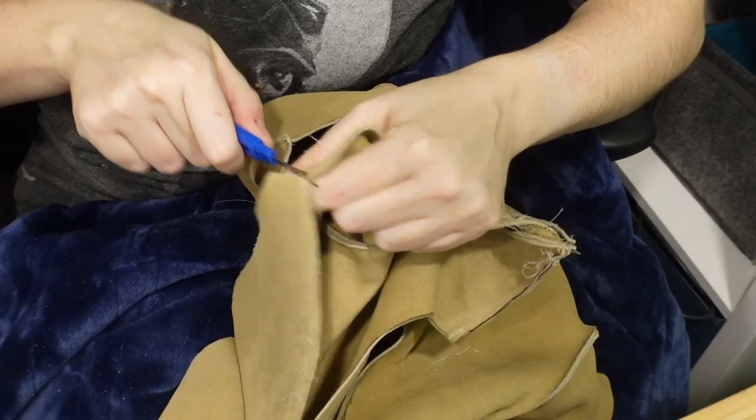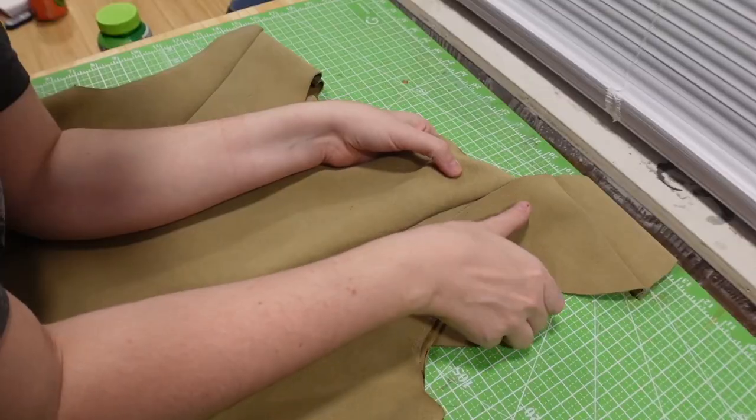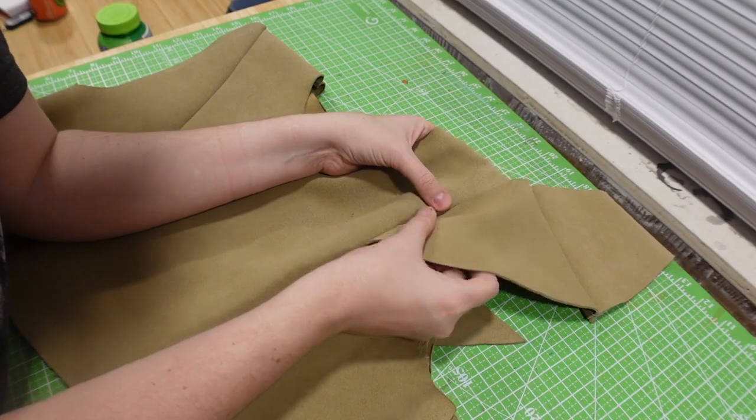Another thing to point out is whenever you sew into suede, it's going to have little holes that aren't going to close back up and can be a little bit obvious. On this sleeve, you can still see some holes from whenever I seam-ripped the sleeve cap out because I put it on wrong. It's really not that noticeable unless I literally shove it in your face — and if people are staring that hard at my armpits at a convention, we've got bigger problems.